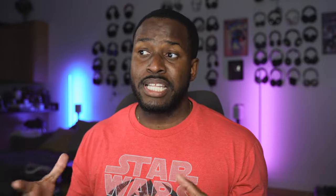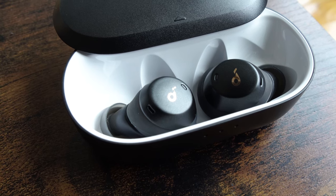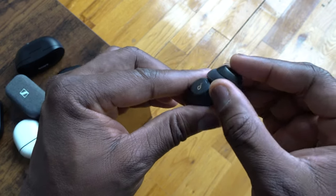A few accessories come in the box. You get 5.5 hours with each earbud and 16 hours with the case. 10 minutes of charging with the case gives you an hour of playback. There are microphones built in for conversations, although they're okay for voice calls. In terms of working out, they are a great fit for anyone looking for a gym pair.